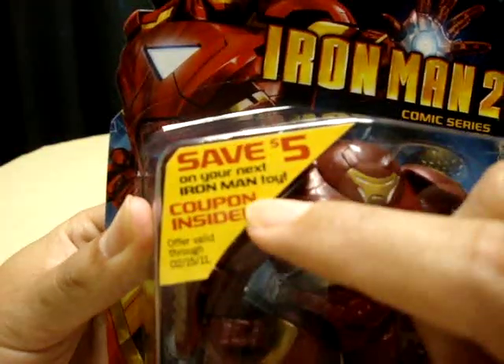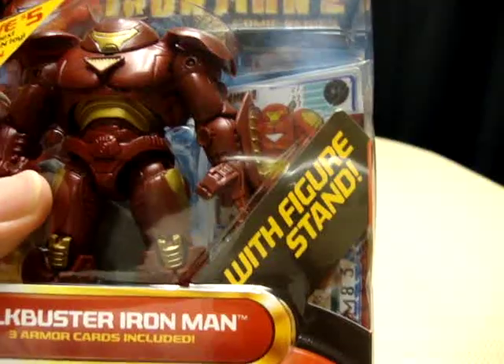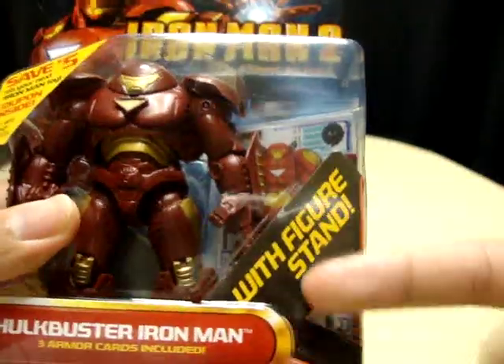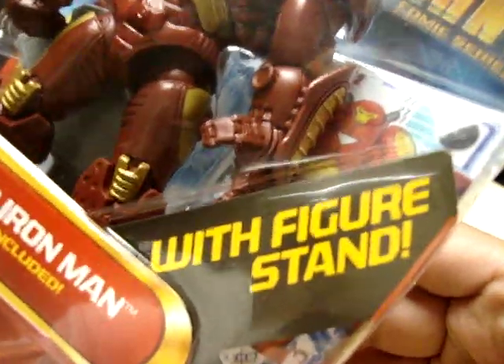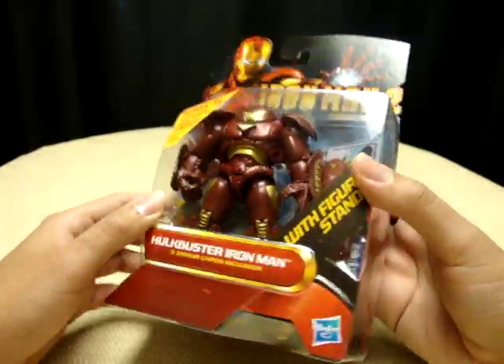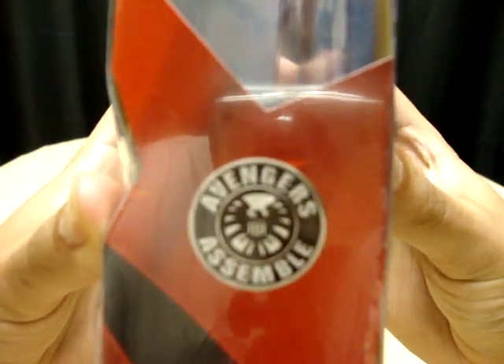It comes with a five-dollar coupon on your next Iron Man toy and also comes with a figure stand. Did they really have to write that so big? Is this supposed to excite me because they put it in big letters with an exclamation point — 'with figure stand'? You can stand him on a piece of plastic. I love how toy makers think. Anyway, here he is, number 27 in the series — Avengers Assemble.